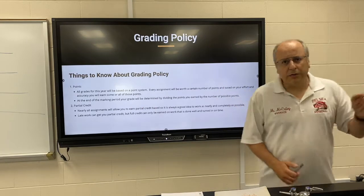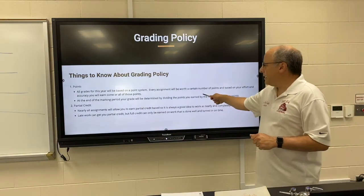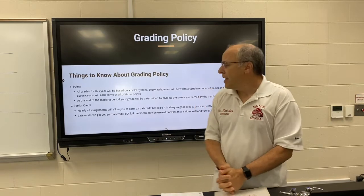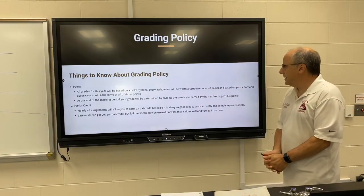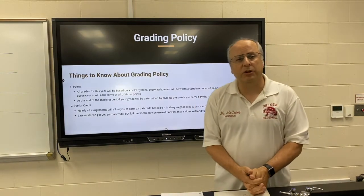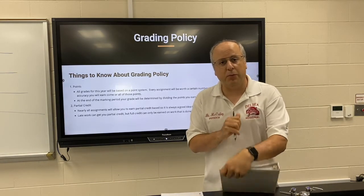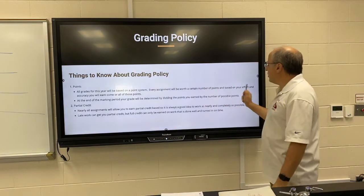How are you going to be graded? The grading for this class is going to be based on points — I've used a point-based system my entire teaching career. It just means every assignment will be worth a certain number of points. We're going to start out the year where every assignment will be worth 10 points, and you earn a certain number of those.